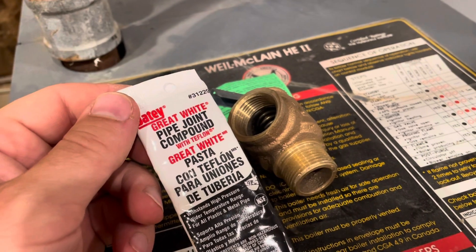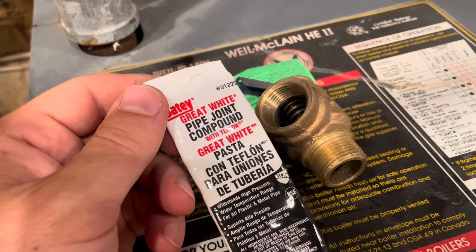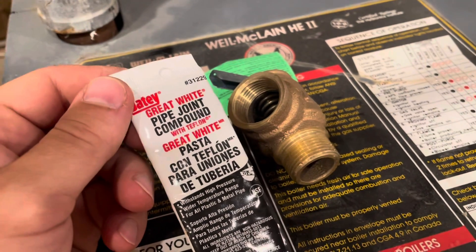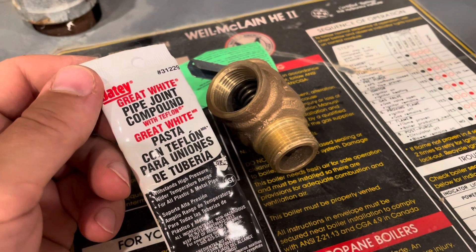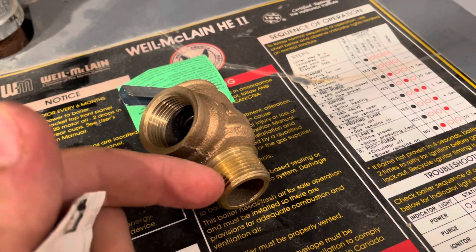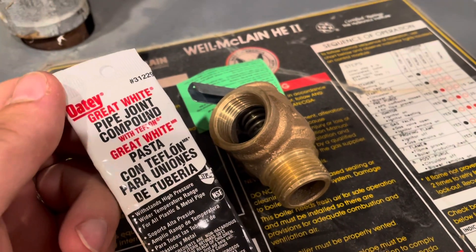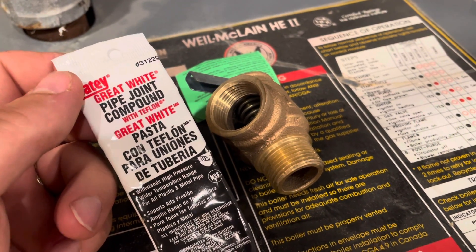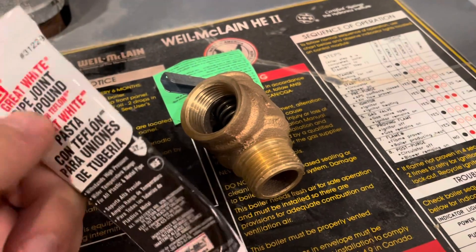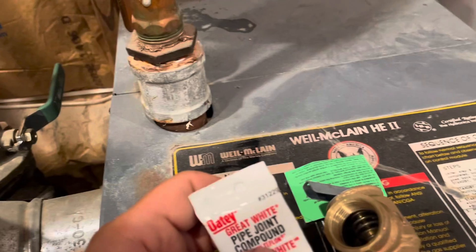As you saw me cleaning off there, I'm using some vinegar, a toothbrush, and then a little wire brush to get that nice and clean. Now we're going to go ahead and use some pipe joint compound — or pipe dope — to seal up these threads. You can use Teflon tape too; a lot of people do that. I've just found I've had better results with this, so that's what I've been sticking to. I'm going to squeeze some of this around the threads and then put it back into the pipe.